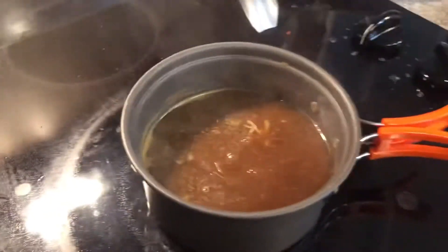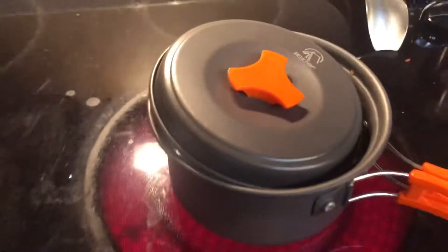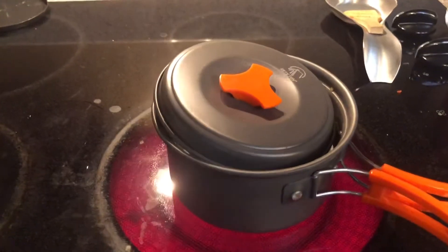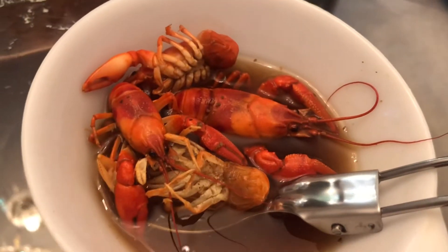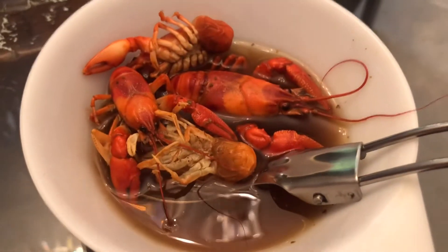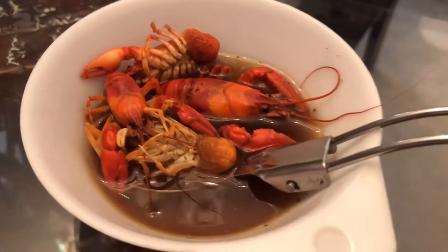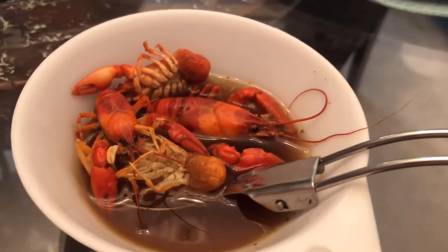These are not the biggest crawfish but they'll do. They'll be in there for about three minutes. Okay guys, they're finished — I've already had one and I rate it a 10 out of 10. It's one of my favorite foods, I really love crawfish. Thanks for watching, don't forget to subscribe, like, and share this video. See you in the next one!